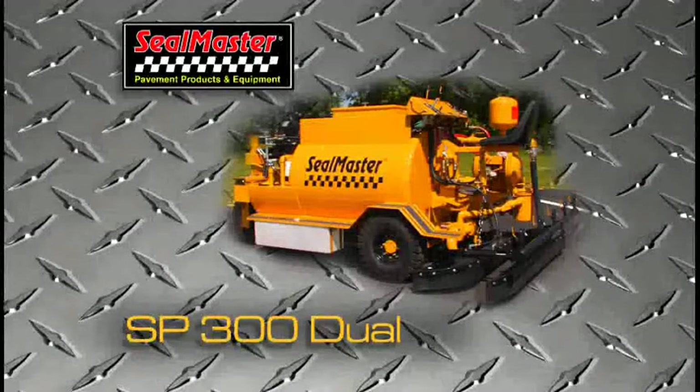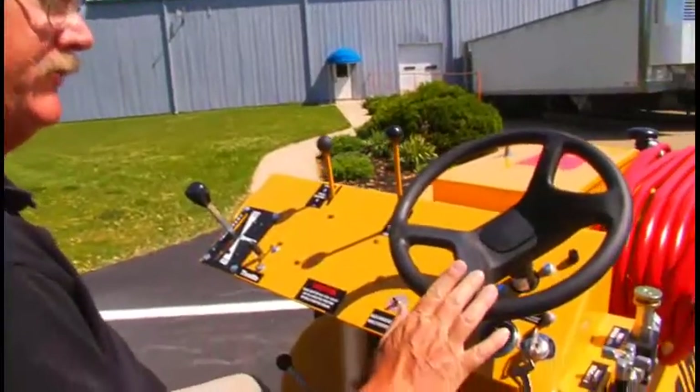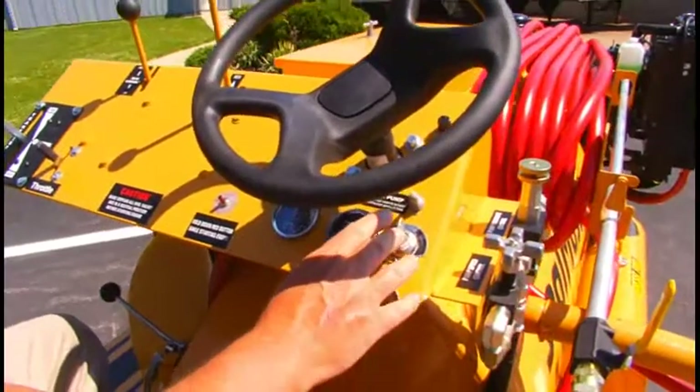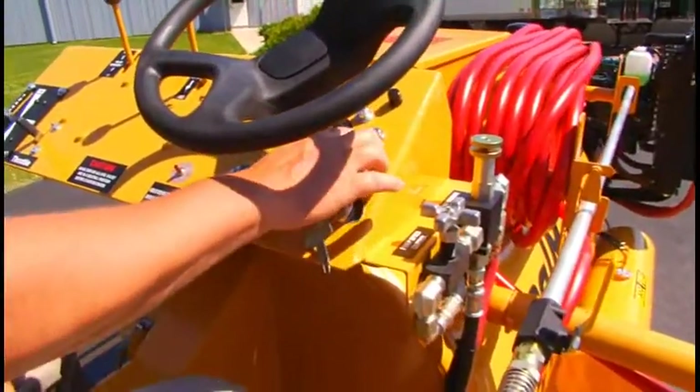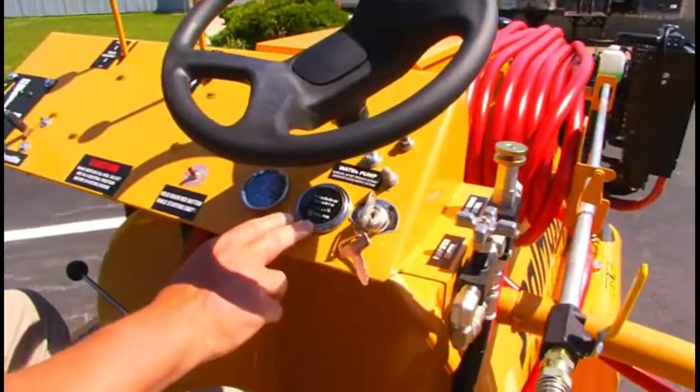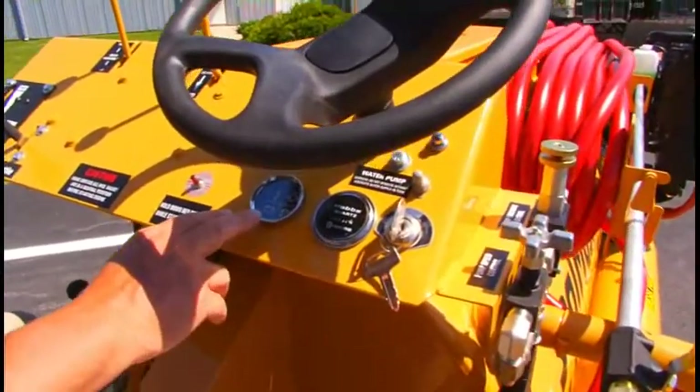Features of the SealMaster SP300 Duel. On the control panel we have hydraulic power steering, a key switch to start the engine, a toggle switch and push button switch for our water pump system, an hour meter, and an engine management gauge.